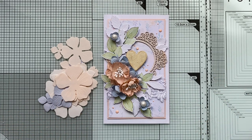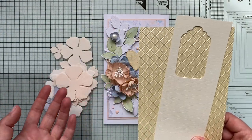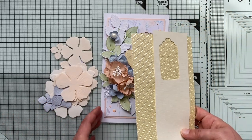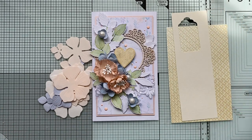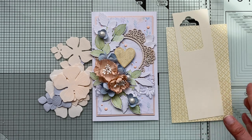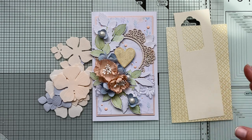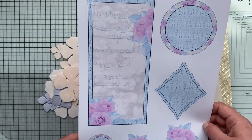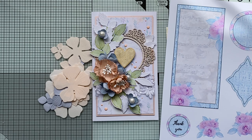For new friends on the channel, I have my own inspirational group where every Monday we run a Monday challenge — you can join and create some clean and simple cards using up your scraps. This week we're playing with cream color, making clean and simple cards. The first five friends who post their card in the group will receive a free downloadable file from me.